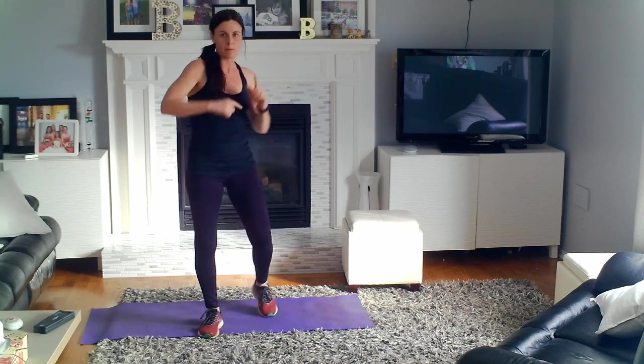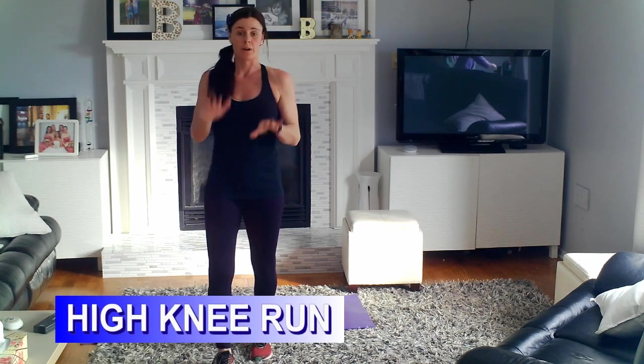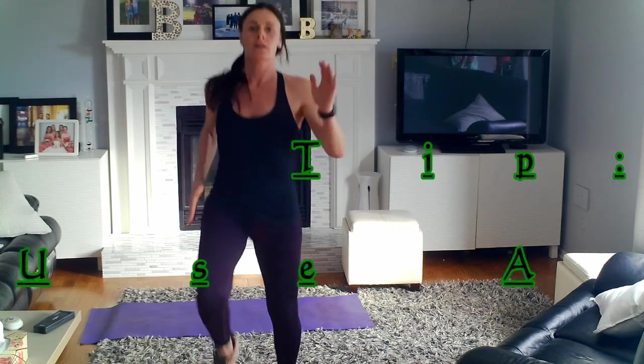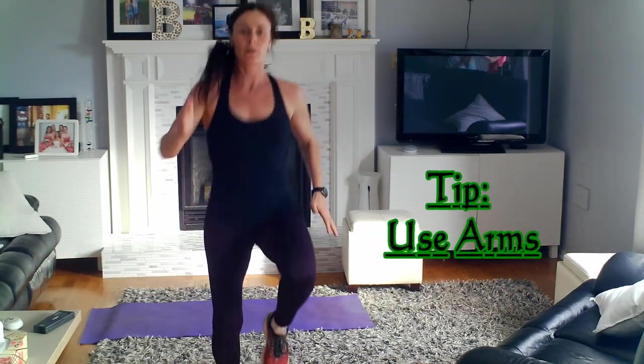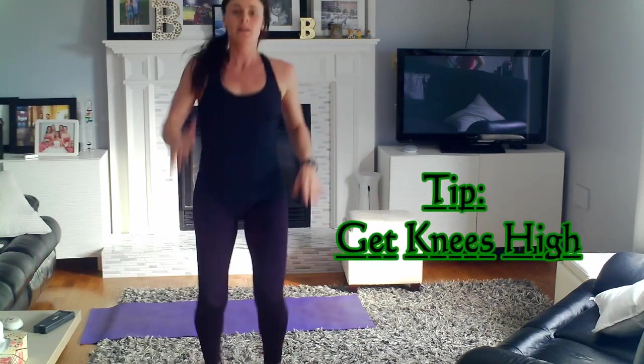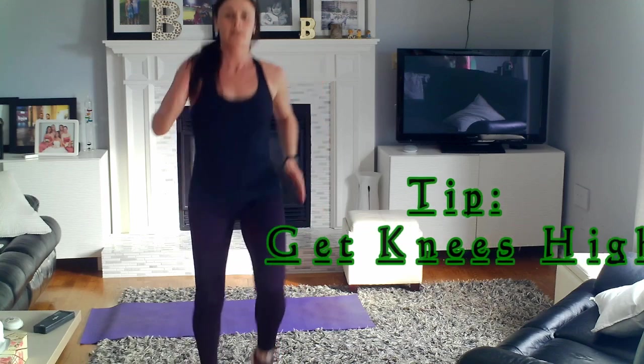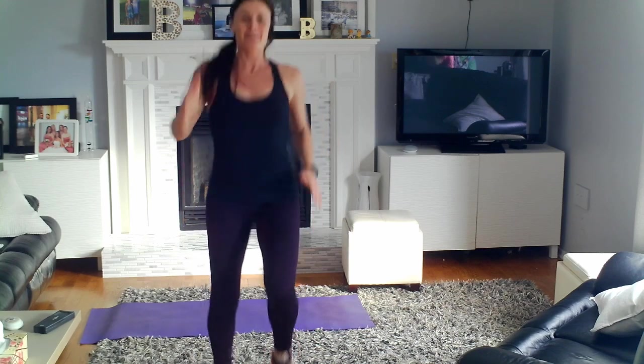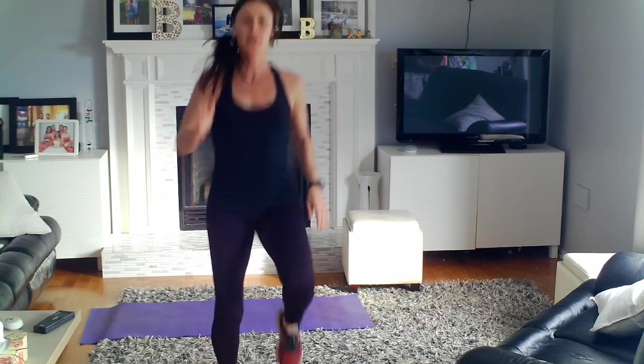Next one is a more aerobic exercise. If you've got a little bit more space, this one's a high knee run. You can run and actually move, or you can just run in place, and we're going to go for 30 seconds. We're going to get our knees up — making sure we're using our arms in opposition, just like you would if you were actually running. Get them up nice and high. Three, two, one.